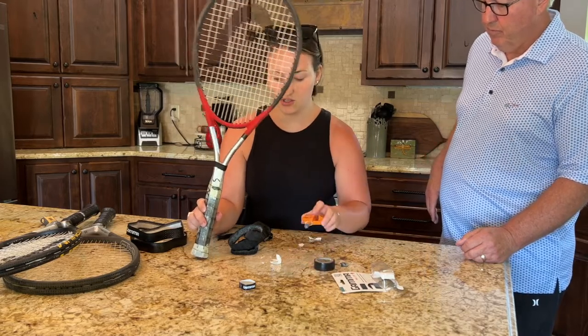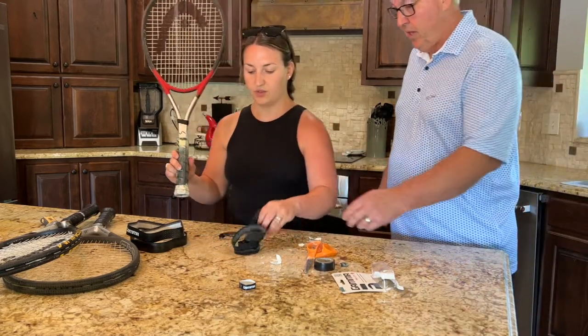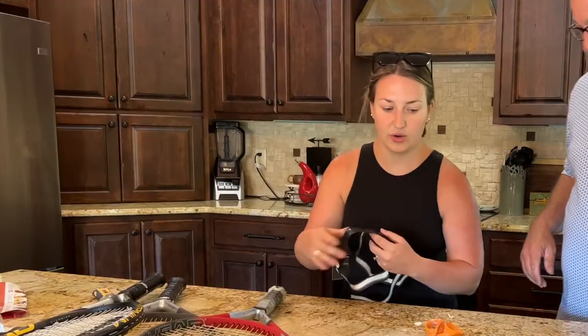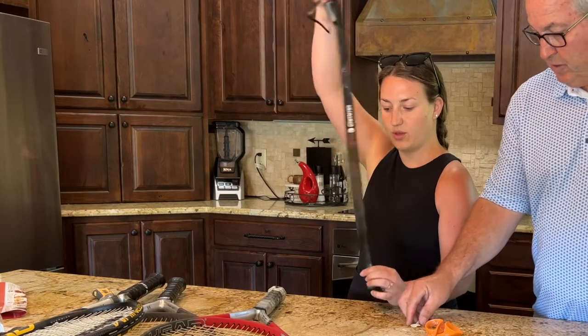All you need is your Gamma grip, a little bit of electrical tape, some scissors, and your racket — and you're ready to roll. Throw the old grip away and let's get started.